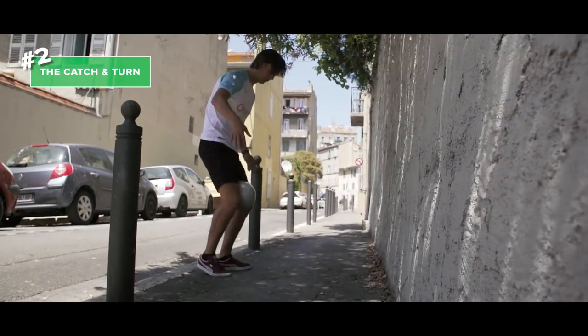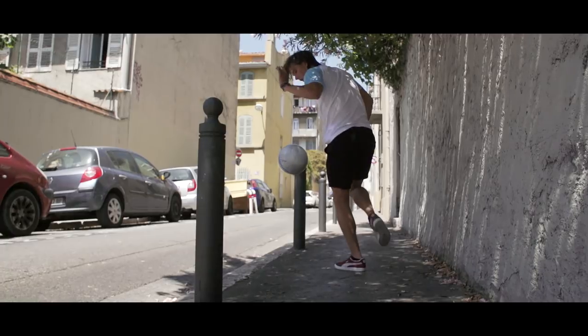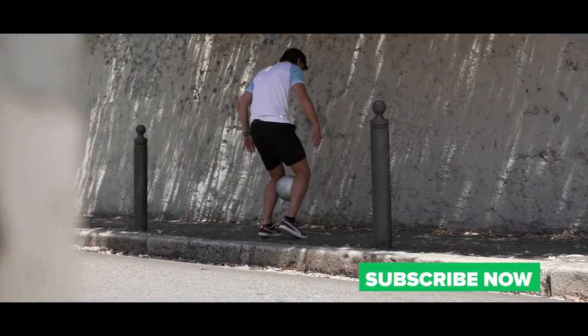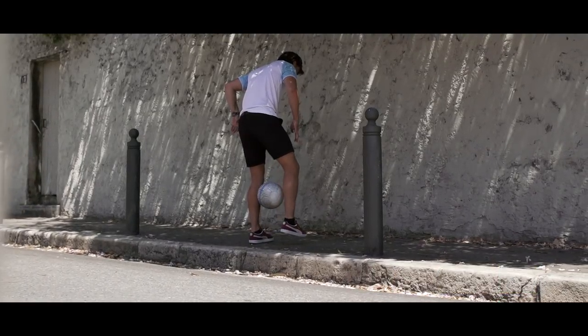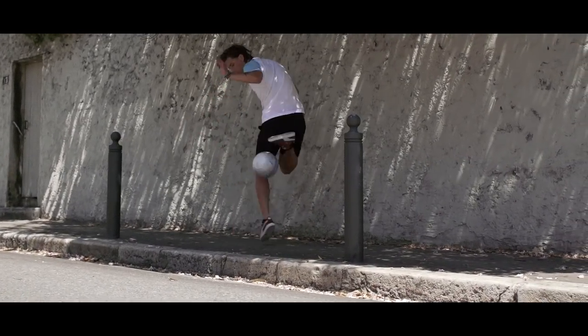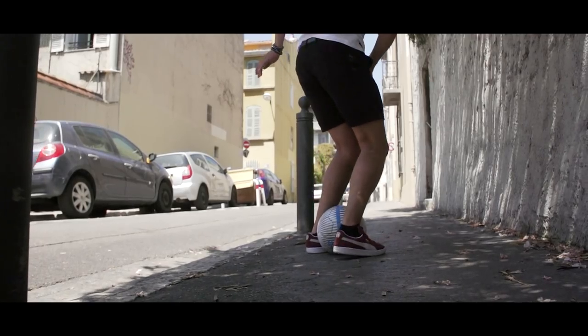Number two: the catch and turn. For this move we will need to rely on our surroundings. Chip the ball against the wall and when it bounces back, catch it between your legs. Now drop it down and catch it between your ankles. Twist your body while sliding the ball up your calf and catch it. When you turn, do a small jump.